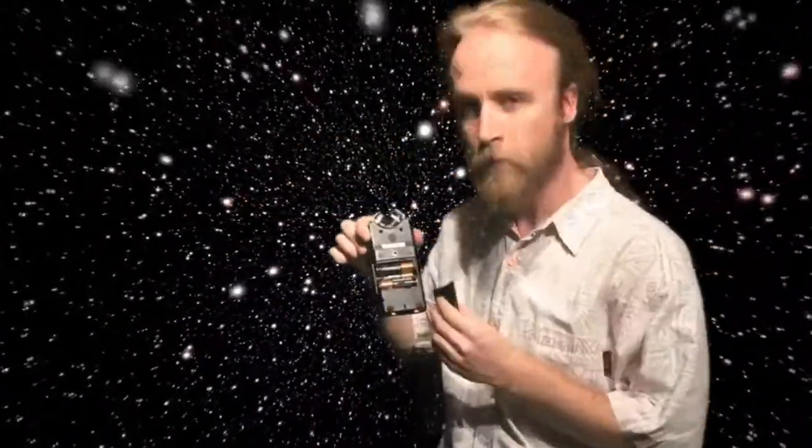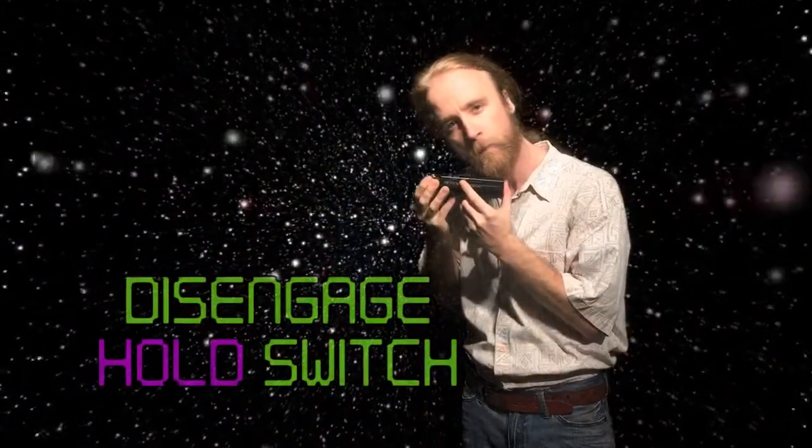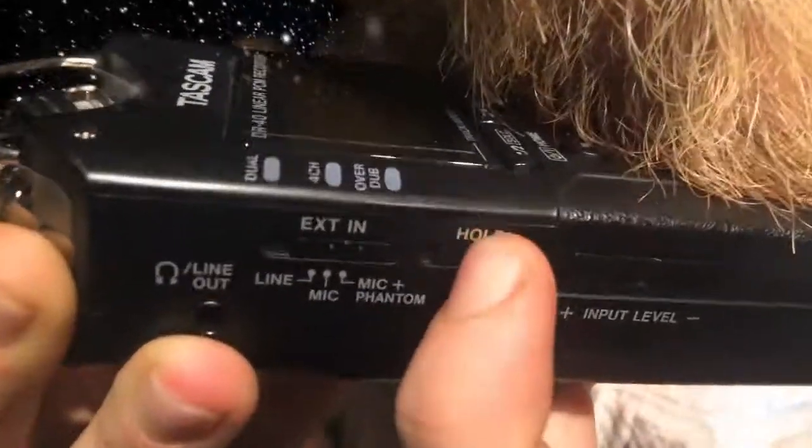One way is to check the back — there's a battery compartment. Three double-A batteries are required to power the TASCAM. Another fix is to disengage the hold switch. The hold switch will hold you from your sound dreams.